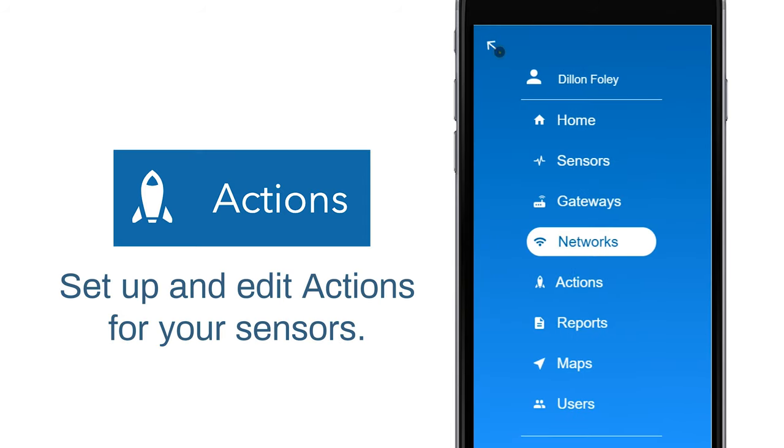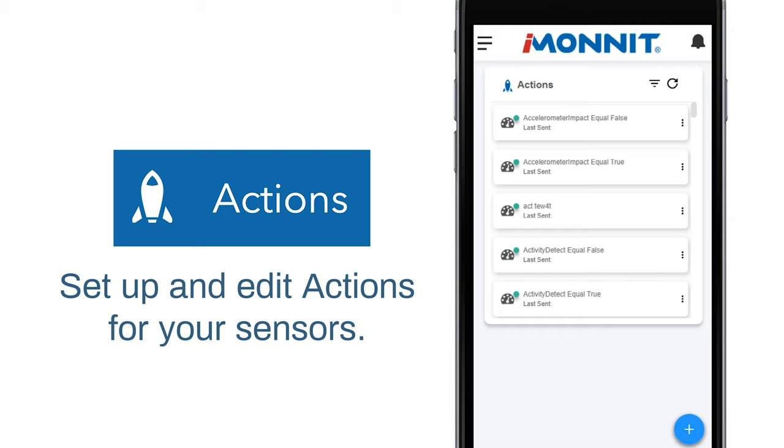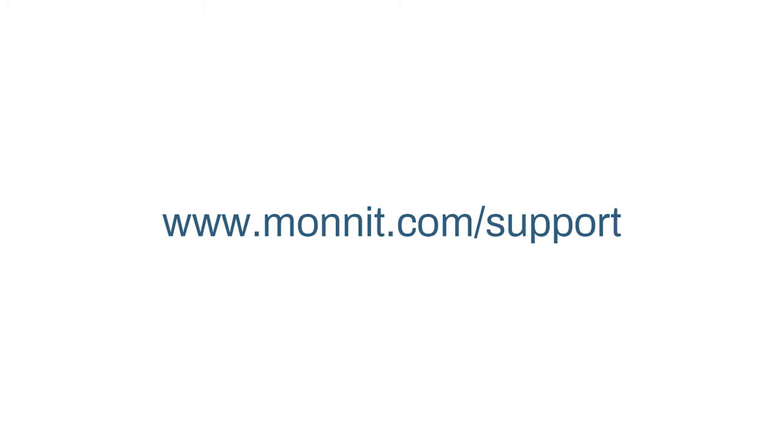Most importantly, be sure to visit the Actions page before logging out. Actions is where you will set your alerts and who to notify in the case of something going wrong. For steps on how to do this, please watch the video titled Creating an Action. To view more video support files, go to monet.com/support.